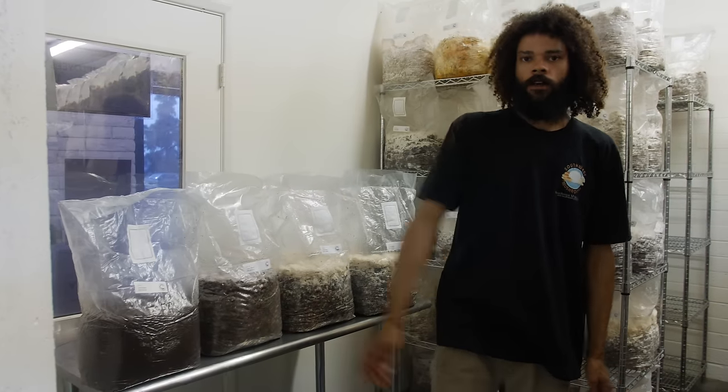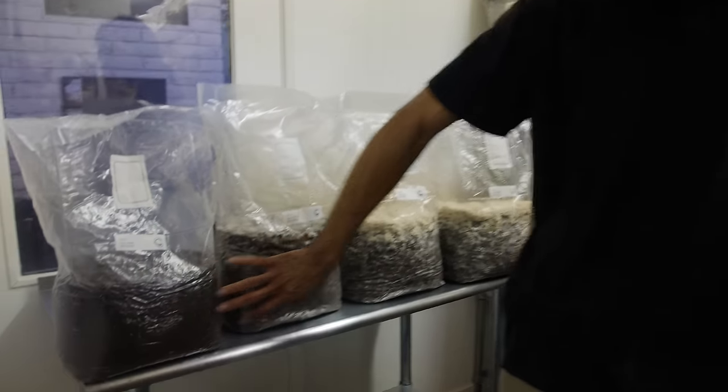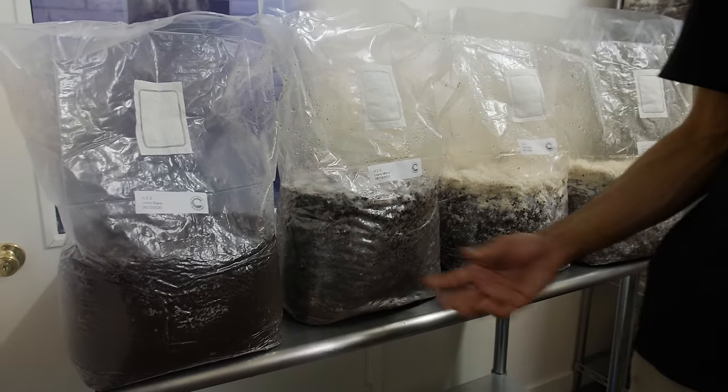We're putting the lion's mane in our grow room today — grow room three actually — and we just have some different stages of mushroom mycelium growth for lion's mane.